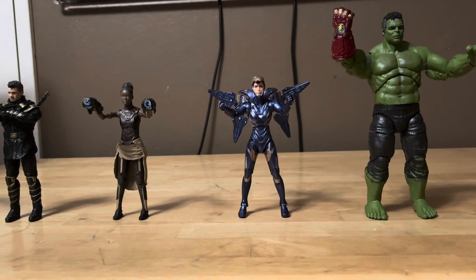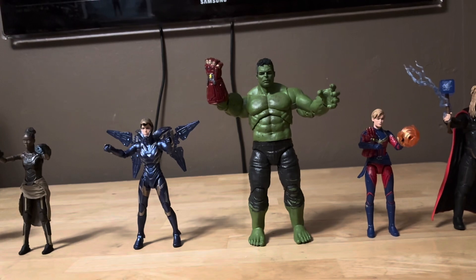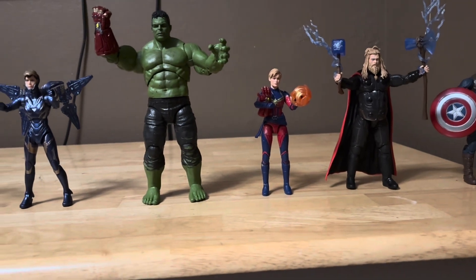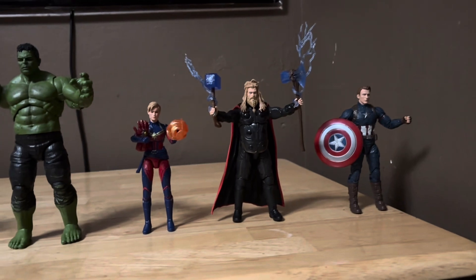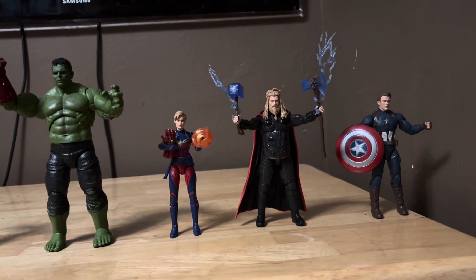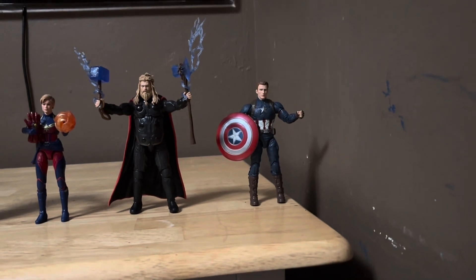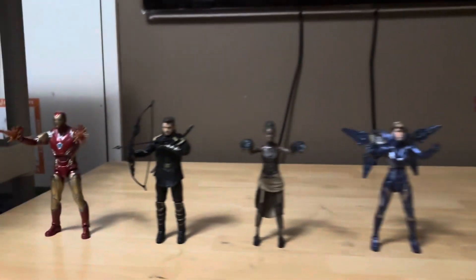There she is right here — Pepper Potts. We got Professor Hulk right there, this is the Professor Hulk builder figure with the nano gauntlet. We got Captain Marvel from the Rescue and Pepper Potts 2-pack. We got Infinity Saga Thor from the Infinity Saga Marvel Legends line. Then we got Steve Rogers unmasked Captain America from the Wilson Captain America and Steve Rogers 2-pack.